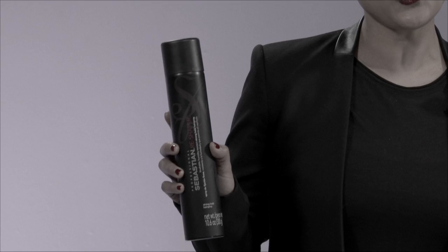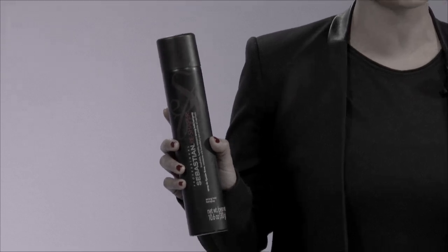Hi, I'm Sebastian artist Sasha Zogie. I want to share with you why I love Sebastian's Reshaper hairspray. This is a strong hold, brushable, humidity-resistant hairspray, whether I'm using it backstage, behind the chair, or even on myself.